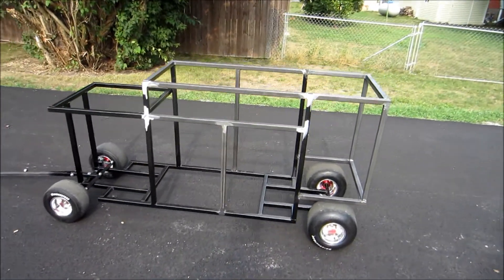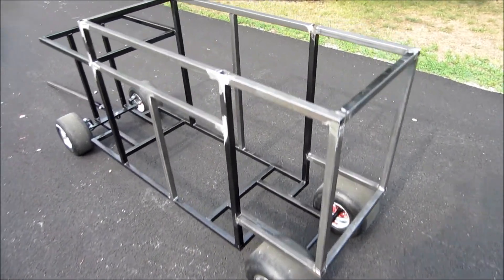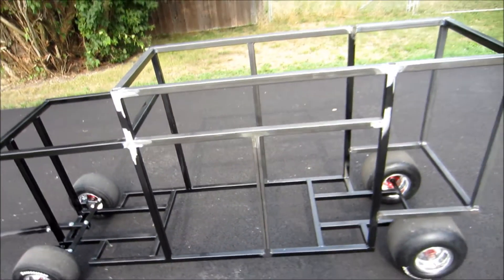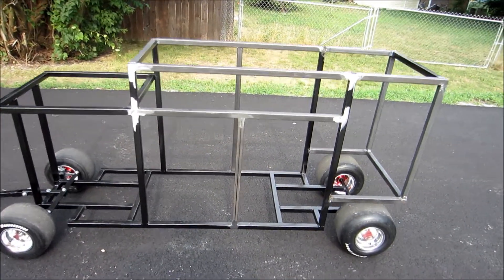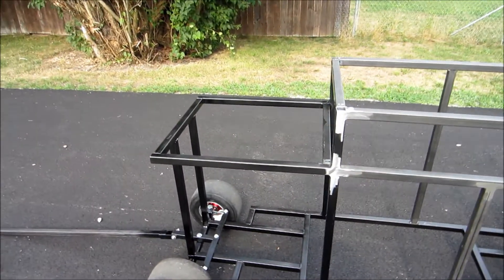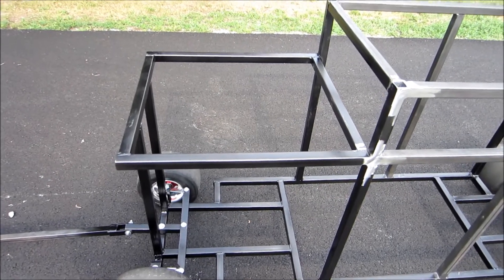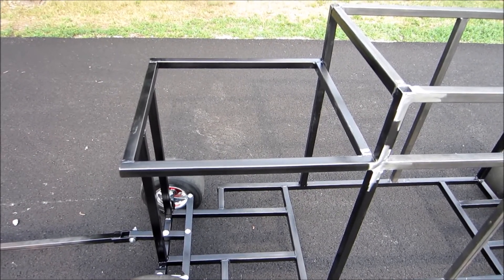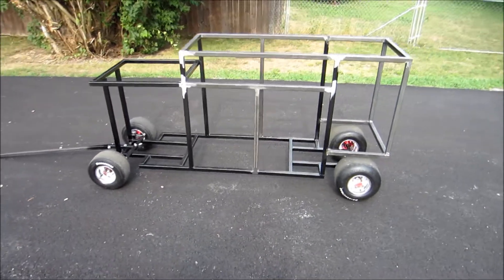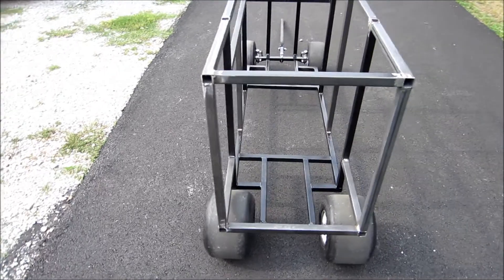We're going to show you some of the progress we've made on the camp grill. We've added a back section — this is where our sink is going to go — and we've framed in where the drawer is going to go in the front along with the bottom cabinet frame. We also had to do a little work on the grill mount; it was a little bit out of square, so we cut it back apart, made some adjustments, and re-welded it back together to get it good and even.